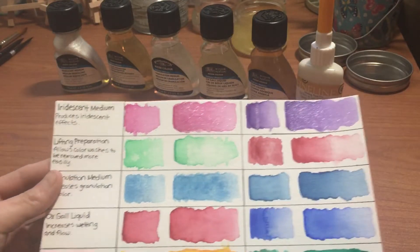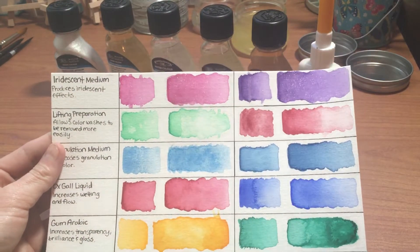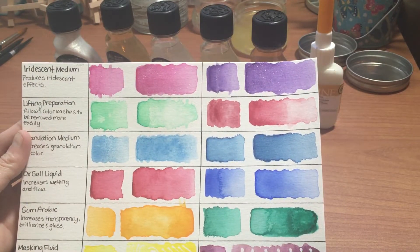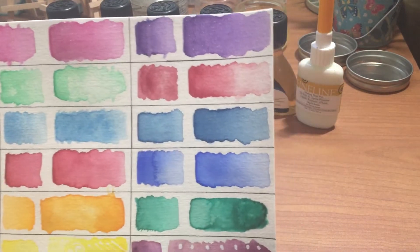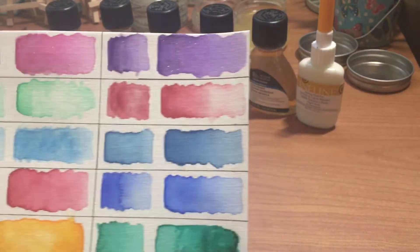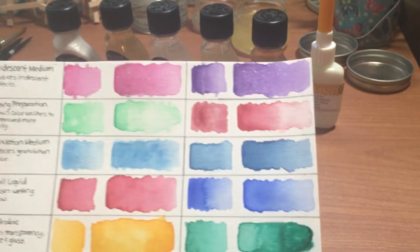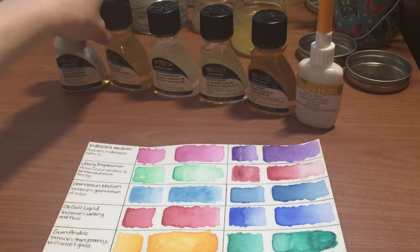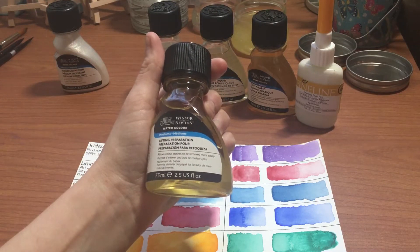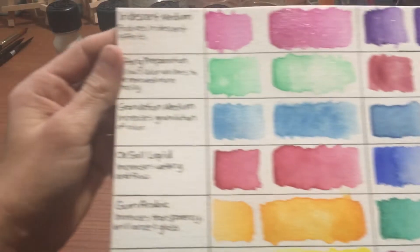Moving on to lifting preparation — for these two examples I used Winsor & Newton Cotman emerald and an M. Graham permanent alizarin crimson. The crimson is very difficult to lift without the lifting preparation, but with it you can see I managed to soak a lot of that up. The lifting preparation allows color washes to be removed more easily.